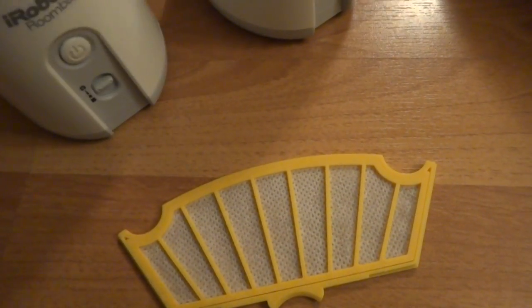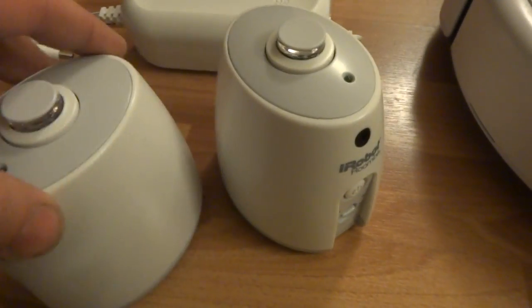I got a brand new filter included with it. I also got a brand new filter and a dustbin. And I got two virtual walls here.